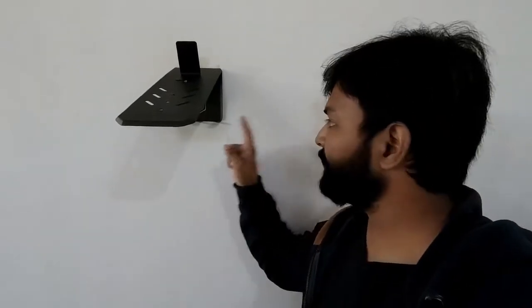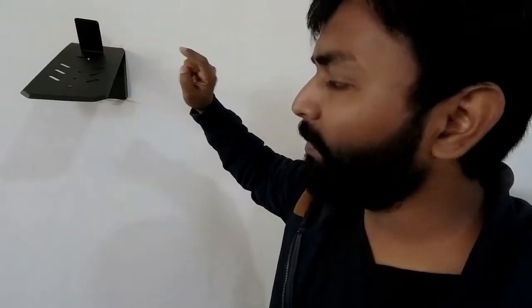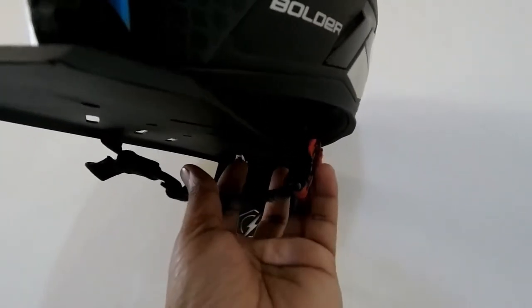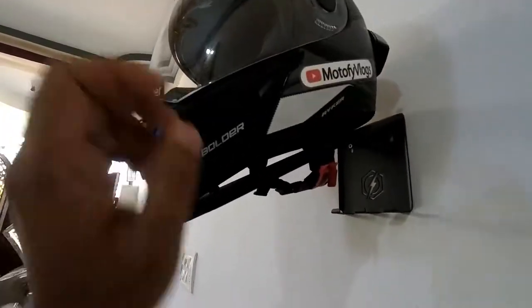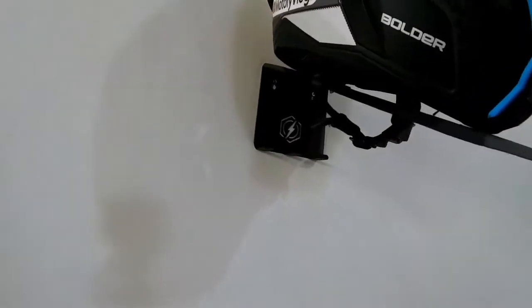Guys, the installation is now complete. I've put the helmet hanger on the Bolt-On Design mount, and I've placed the helmet on it. You can lock the chain strap, so your helmet will be held securely. If you lock it here, the helmet will not fall down because the chain strap is on. This is a very good feature — your helmet is safe and secure.